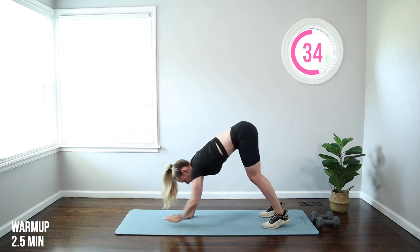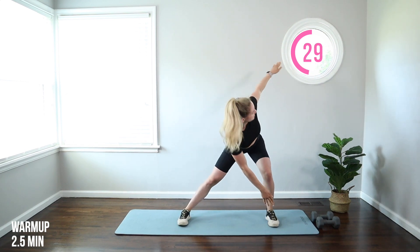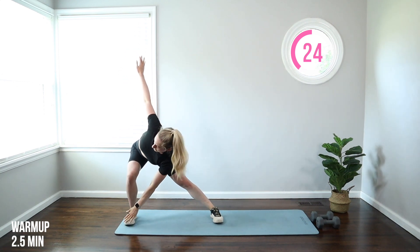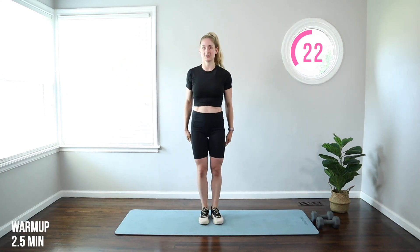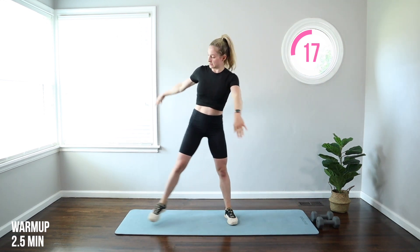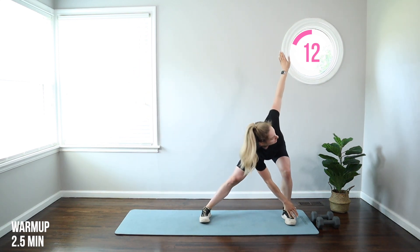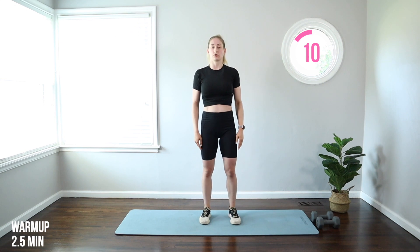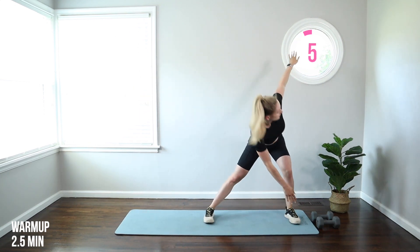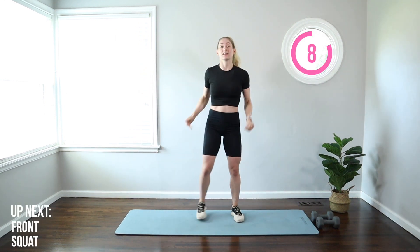Now we're going to walk it back up and come to our feet. We're going to do a lateral lunge with a rotation — lunging to the right, reaching for that right foot, step in to the left, reach for that left foot, step in. Getting a nice big stretch through that inner thigh. We're going to finish this up and move to our first exercise, which is a front squat. We're working for 50 seconds and resting for 10, with long intervals to really fatigue the muscle and get that heart rate up.